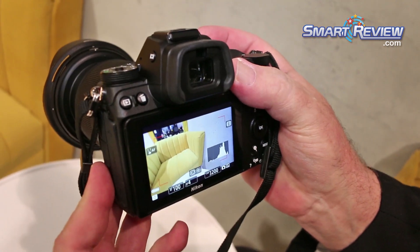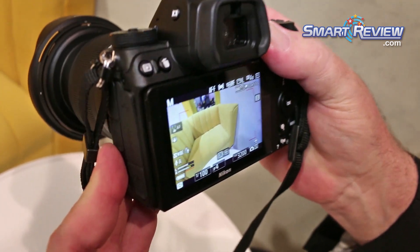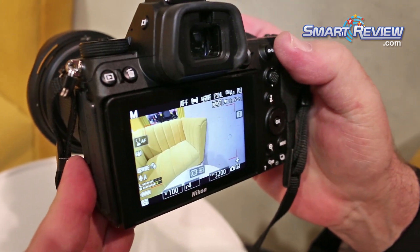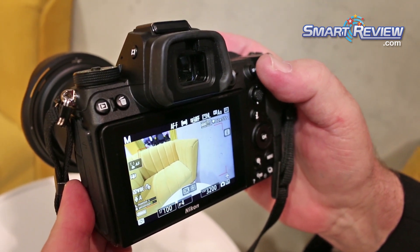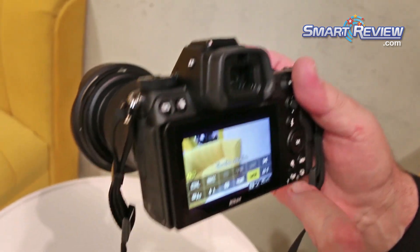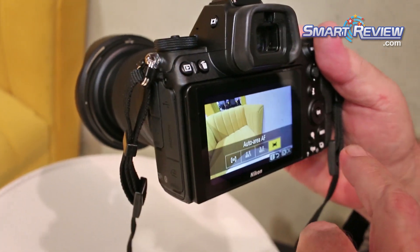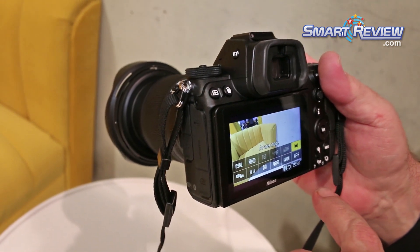You have options in terms of displaying a histogram, a level indicator to show the camera being level, and a full information display which gives you all pertinent information about your settings. The camera is capable of shooting in slow motion built into the camera. It has multiple AF modes and it's just a pleasure to use.